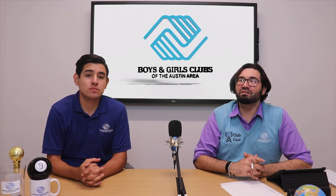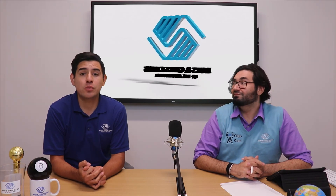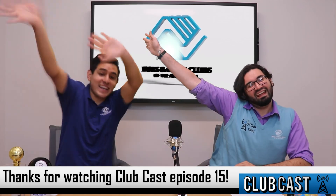Thank you all for tuning in, and hopefully we see you here again next week. Good luck to all you guys on your virtual learning, and we're proud of you for all the hard work you've put in. Tune in next week for Cozy Corner. Signing out.